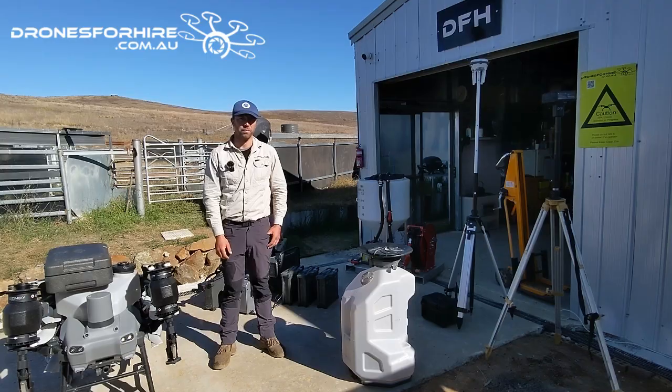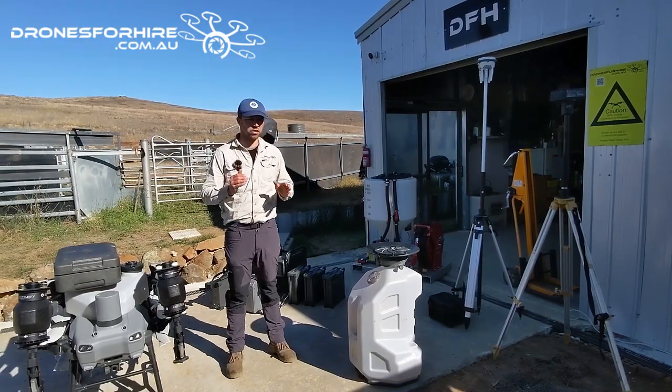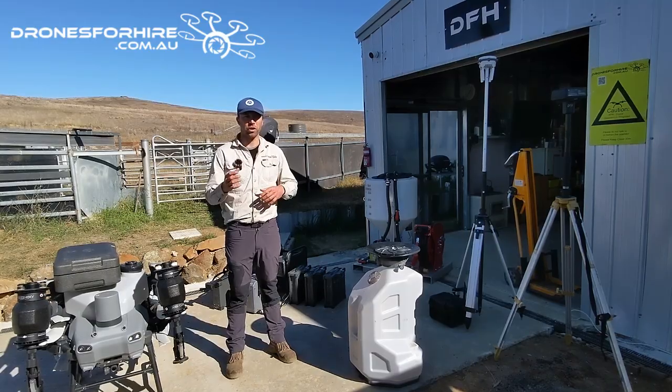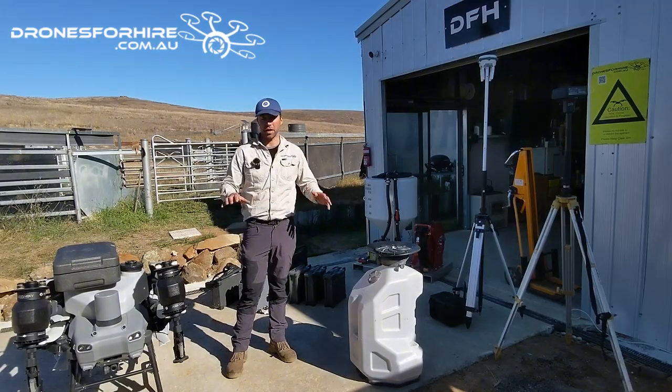G'day, it's Oscar here from Drones for Hire. I'm going to have a quick look at the different gear and how you can stack your package, why you might add certain equipment to your package, and how you're going to use all that together.